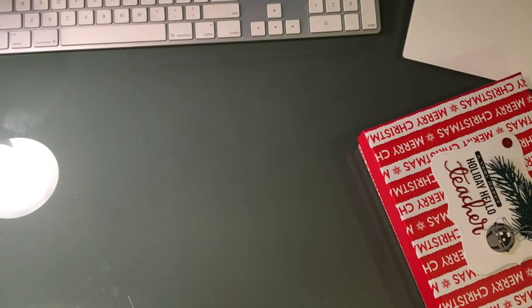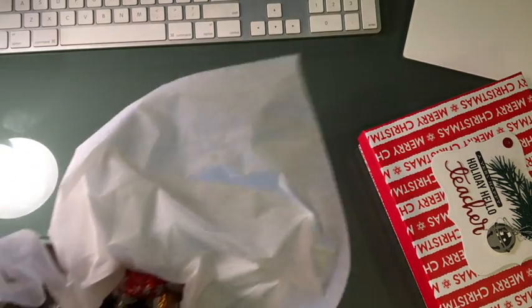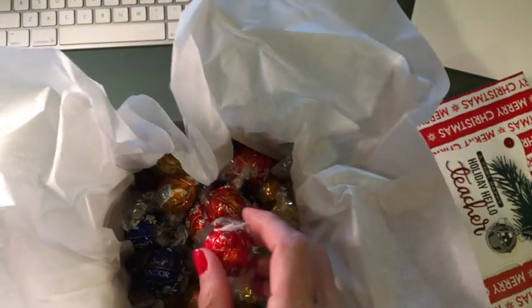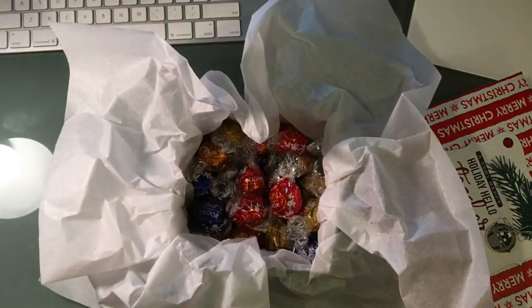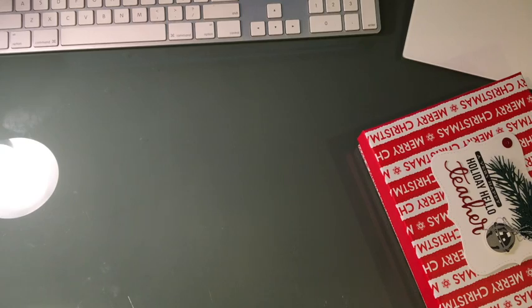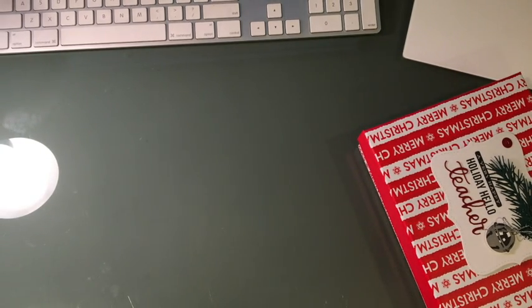For the second gift, I always try to give a gift card — whatever denomination your household can afford. I went to Costco and these are my favorite chocolates — they're usually only around during the holidays, they're the Lindor truffles. I put them in a box from the Dollar Tree, and on top of this I'm going to place the gift card. I'm going to show you quickly how to make this gift card look a little fancier.